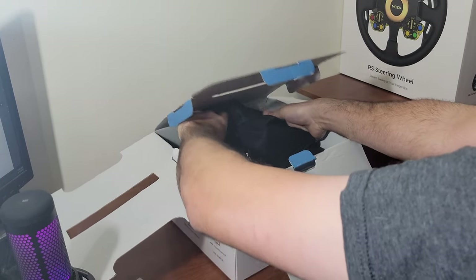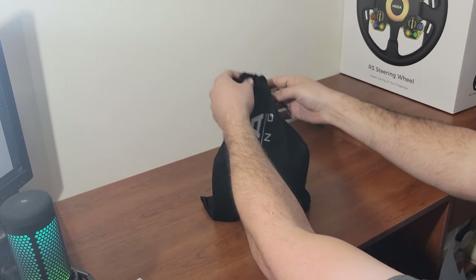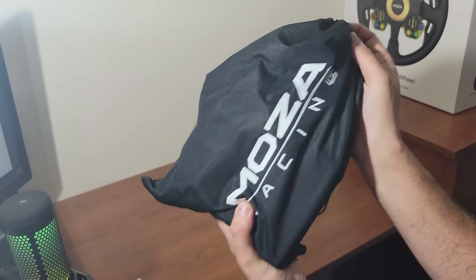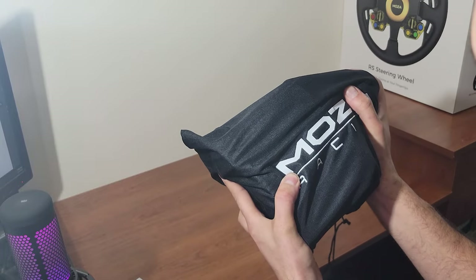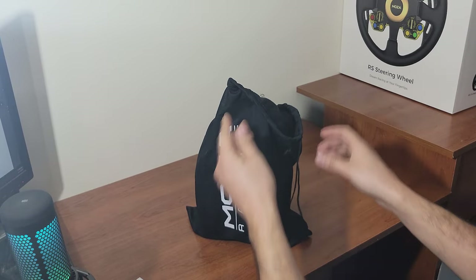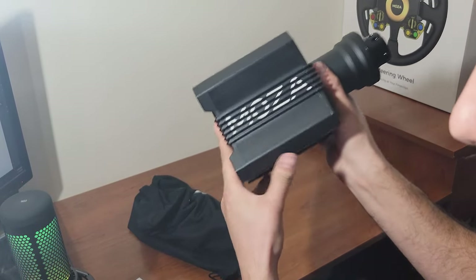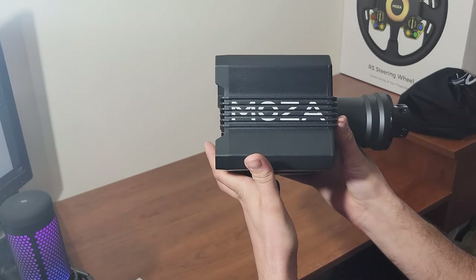And then we get into what we've all wanted to see. It comes in a really nice bag with the Moza Racing logo on it, and the inside is actually some nice Swedish felt. The size of it is about two hands — not massively large. When I got the box I thought there was no way there's a wheelbase in here, but here it is. It's incredibly small, but it is a direct drive, which means it's all just a motor inside.